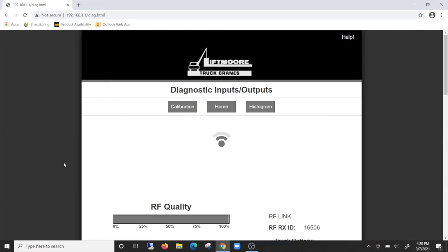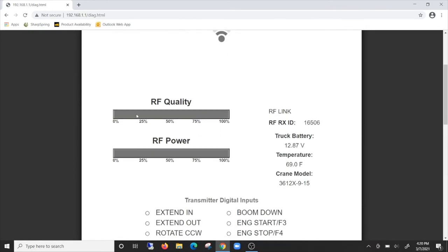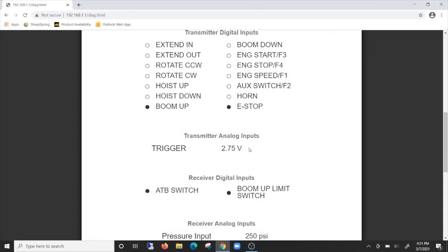Real-time information is available at your fingertips, such as signal strength and quality, system voltage coming from the truck battery as being read at the crane, temperature, inputs from the transmitter to the receiver, and trigger voltage.